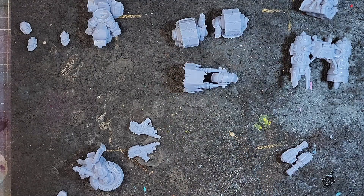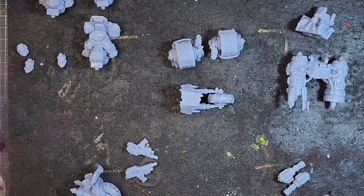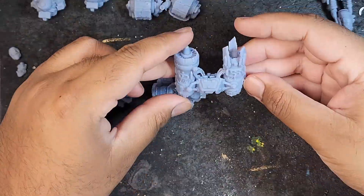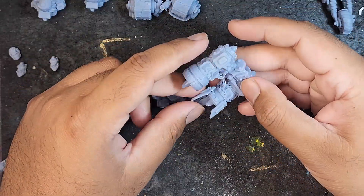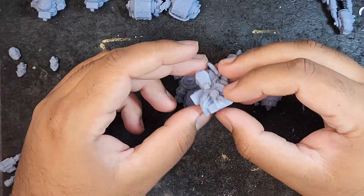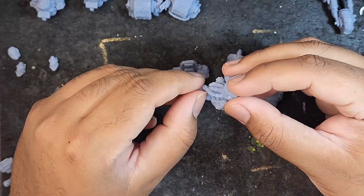Hey guys, it's review time and today we'll be looking at Puppets War Orc Biker Set B. These Orc bikers really caught my eye — I'm really loving the aesthetics they've come up with for these guys. I especially like the guy who's got two jet engines strapped to the front of his bike.